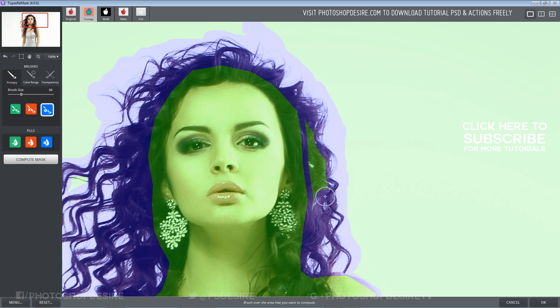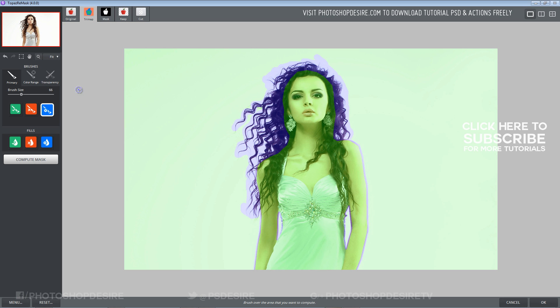Blue is our edge outline — it works as digital scissors and creates precise selections.